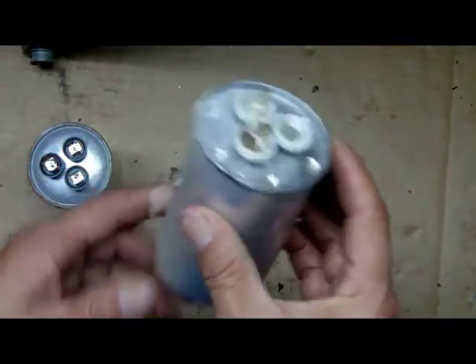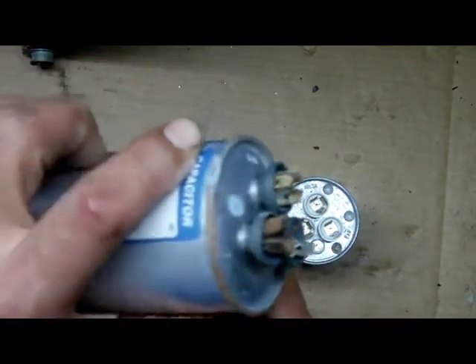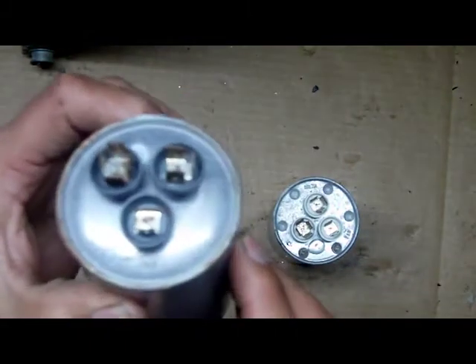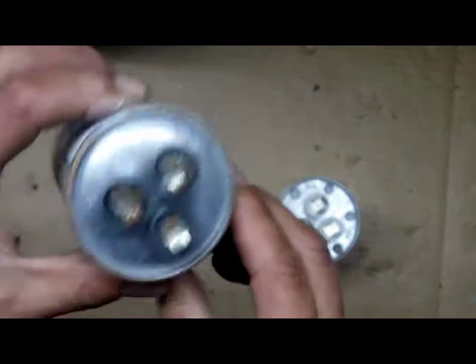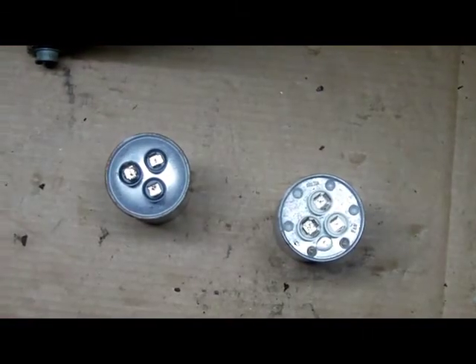This is a good capacitor over here, and this one over here is a bad capacitor. Look at how different they are. That's what you want to remember.